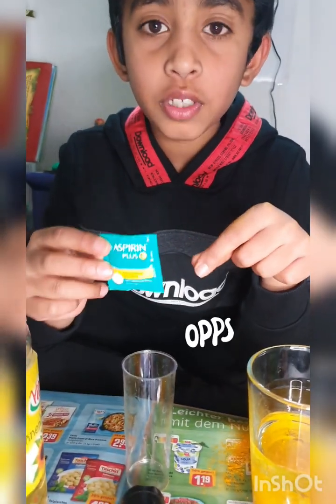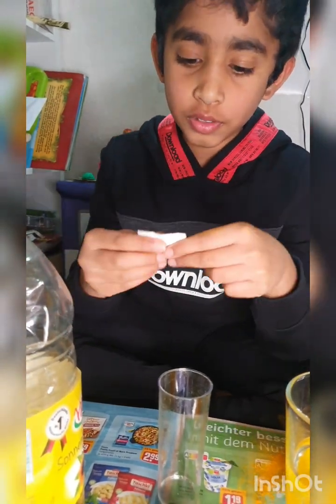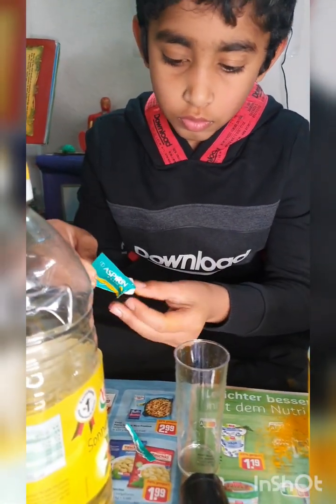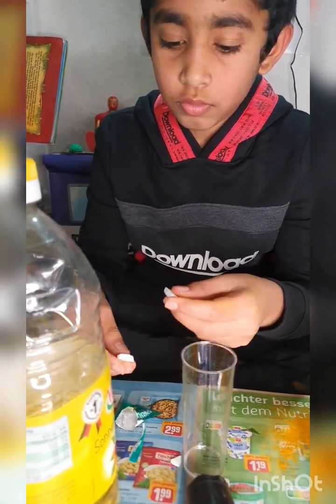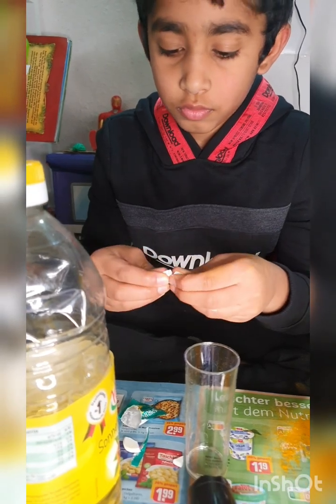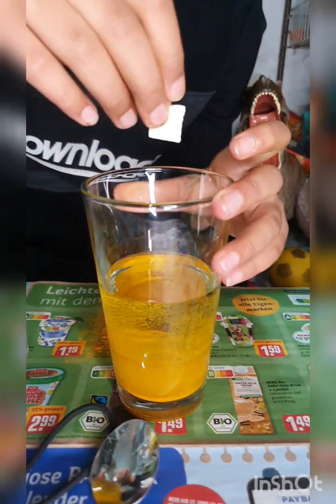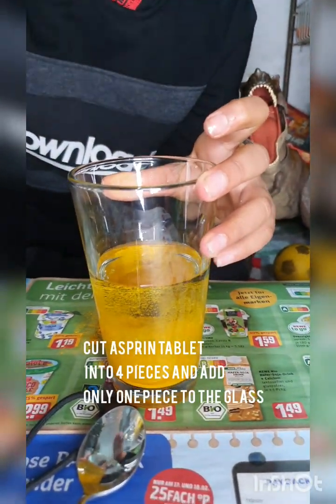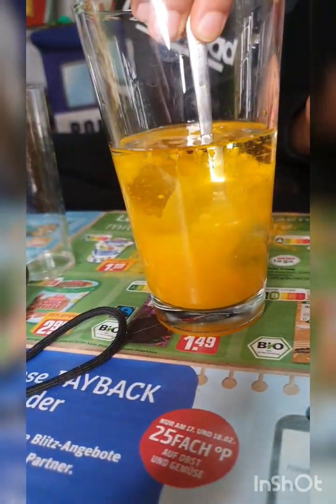Now we need an Aspirin tablet. We need also the Aspirin tablet — four pieces cut up. Then we add it in, and the Space Bubble mixture begins.